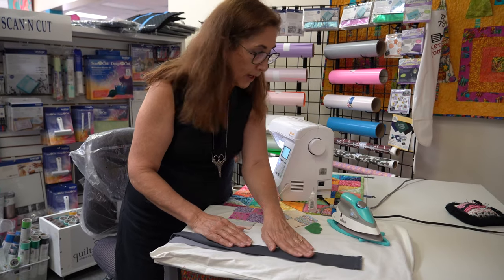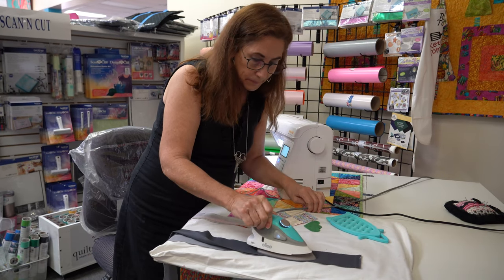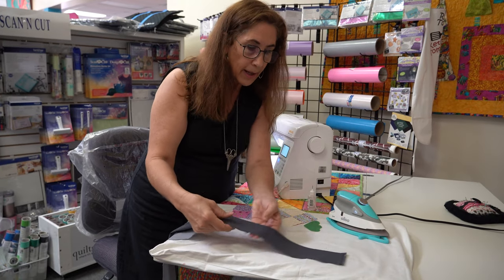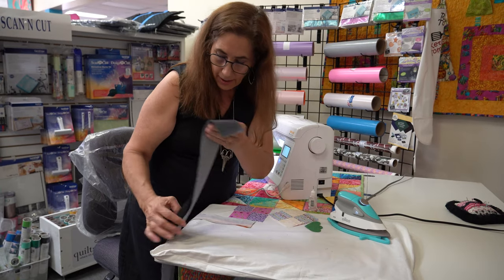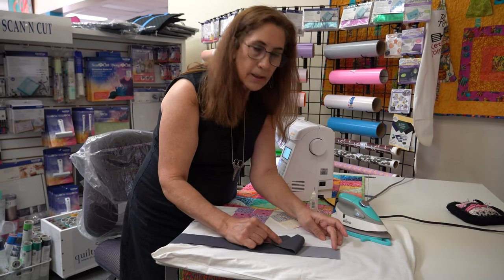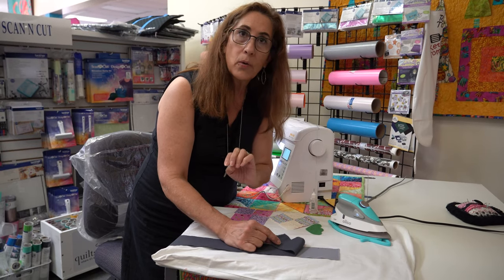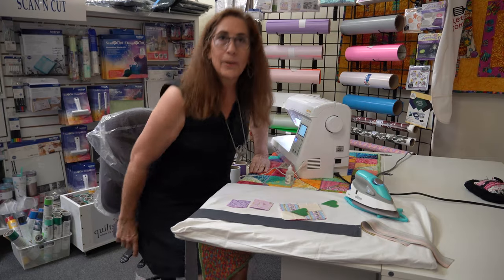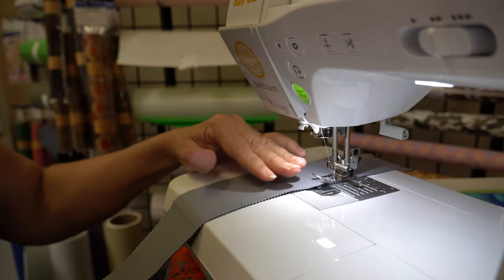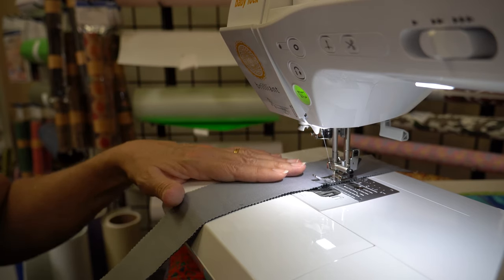Another nice feature is that this glue does not seep through the fabric, so you don't have to worry about that. I'll take my iron and press it for about five seconds. Then I can take it over to my sewing machine. If I decide I've got the wrong colors together, this just easily pulls out without disturbing the fabric, and it will also wash out with water.